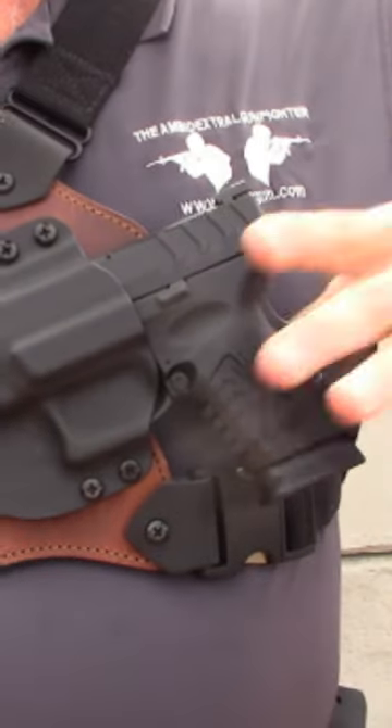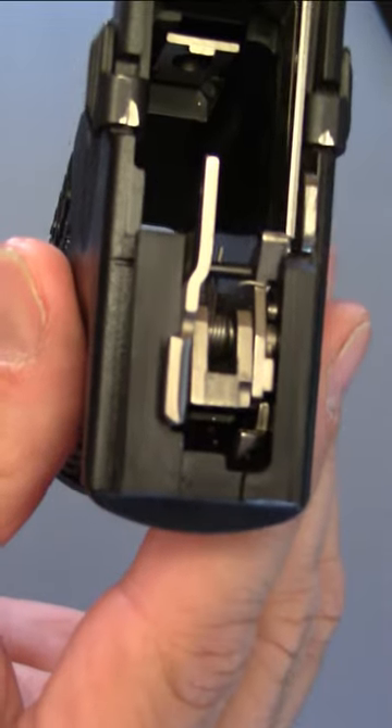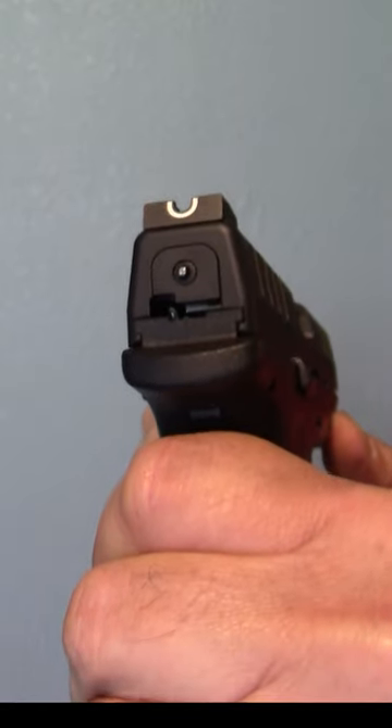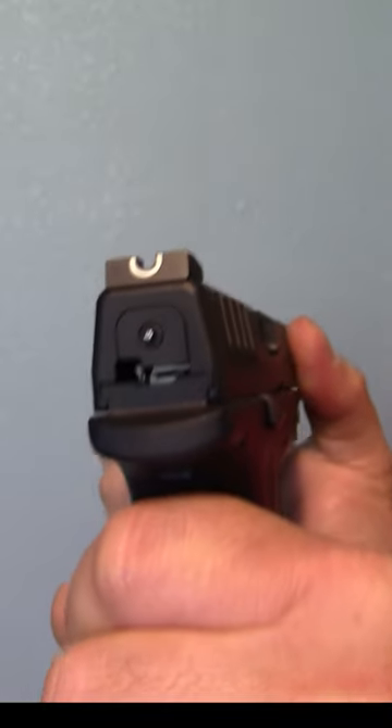Surprised at how much I admire the grip safety — for holstering and transitioning hands. However, polymer rear slide rails do not inspire confidence, and the gap in the striker plate could admit dirt, rain, and snow to foul the fire control unit.